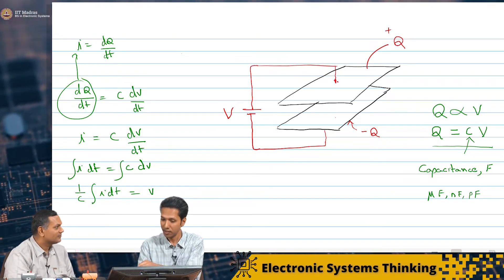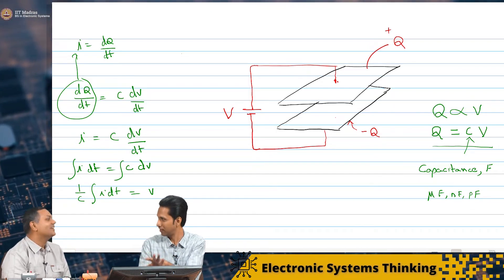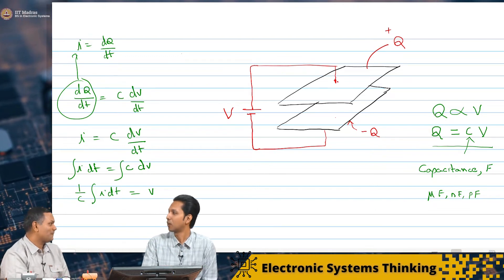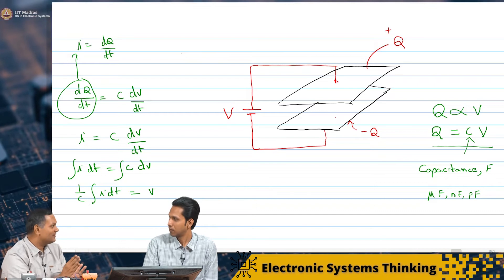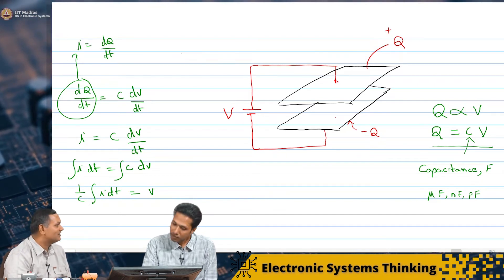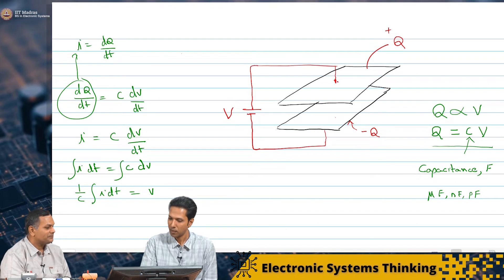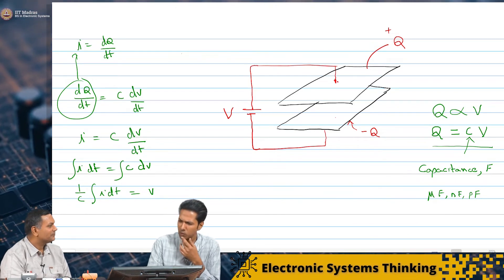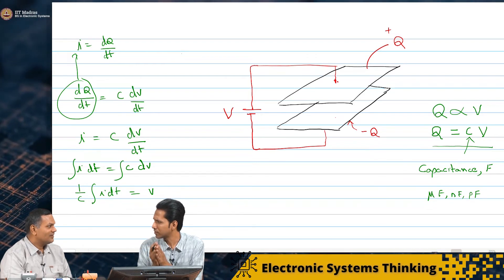One thing is clear: the value of C has nothing to do with the voltage applied. It is just to do with the physical configuration — to find out the value of C. But when you use it in a circuit, once you know C, you can calculate the voltages and currents.